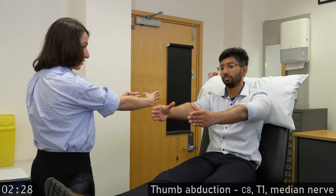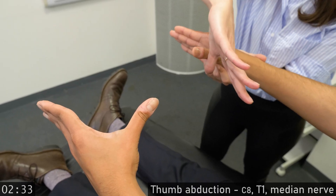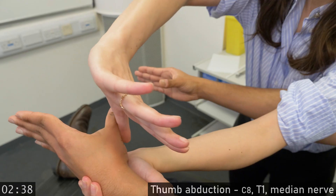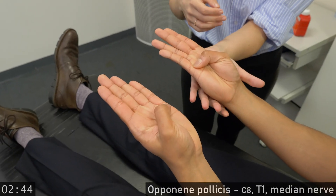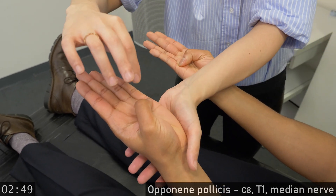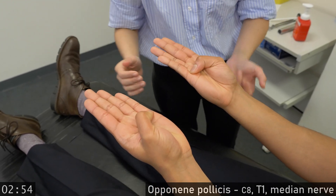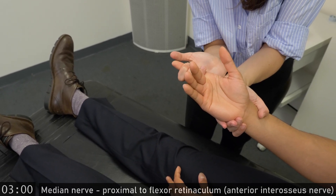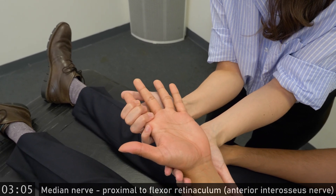Hold your hands in front of you with the thumbs pointing at each other. Don't let me move it. Don't let me move it. Put your thumbs at the base of your little fingers. Do not let me move it. Don't let me move it. We'll now stabilize your index finger. Bend the tip. Same on the other hand. Bend the tip.